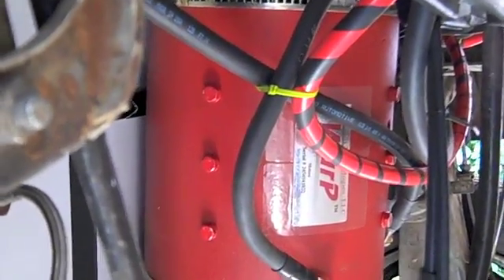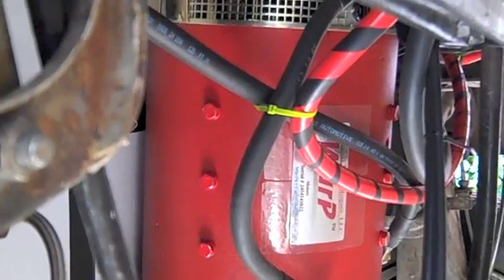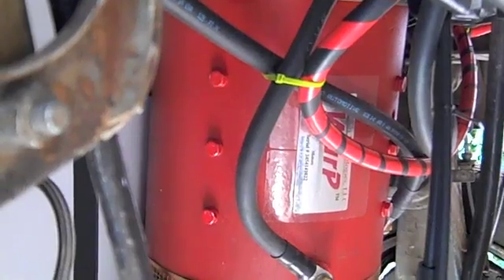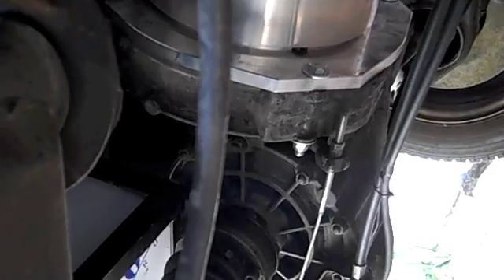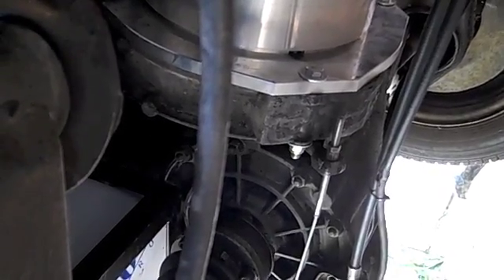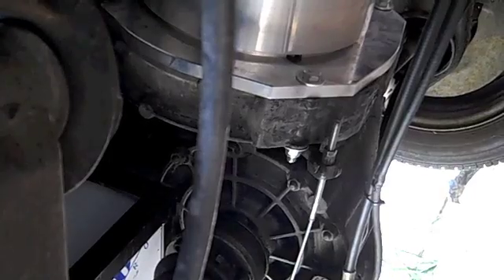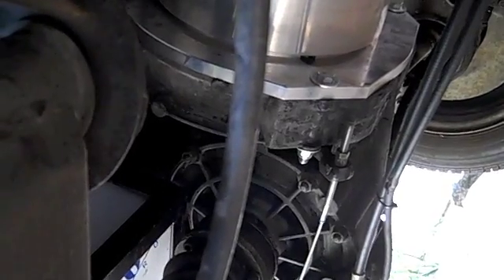It's vastly smaller than the regular combustion engine, so that allowed us to put more batteries in place of the old engine. As you might be able to see, the transmission behind that is hooked up to the engine in a similar way to how it was hooked up with the combustion engine. There's a special hub that allows that connection to occur.